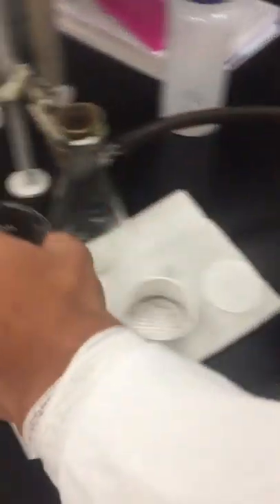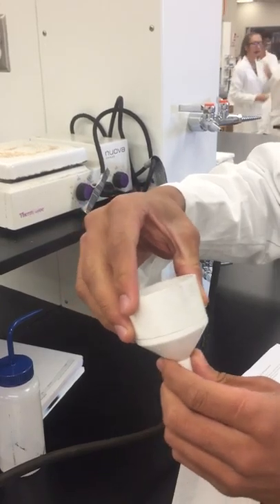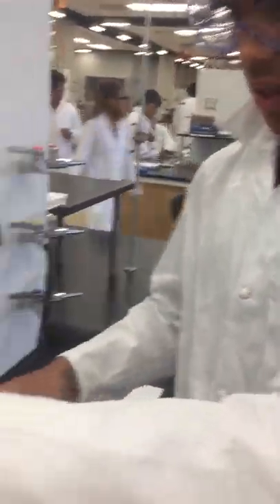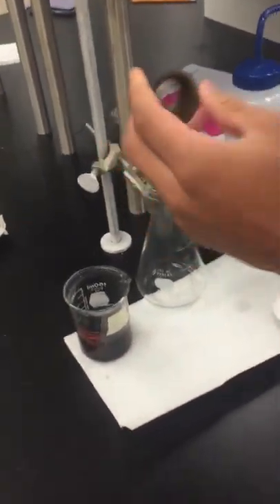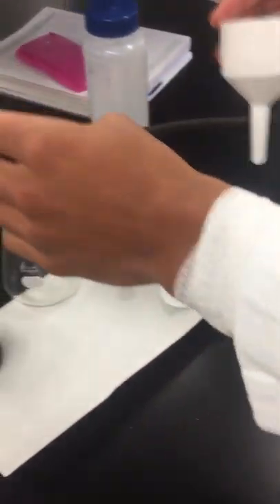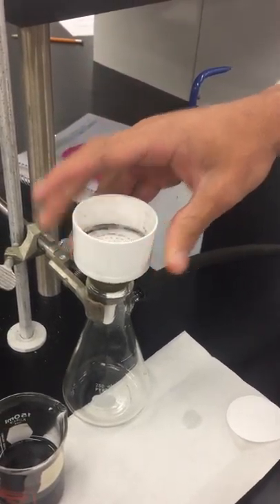The next step is to set up our Buchner filtration system. It's fairly simple — it's two parts: the adapter and the Buchner filter. All you do is press them together. As you can see, it's pretty stable. Let's put that right in the top. Please take note: this is a rubber stopper. This is going to help us get a more complete seal because without it this isn't very tight, but with it, it's much tighter.